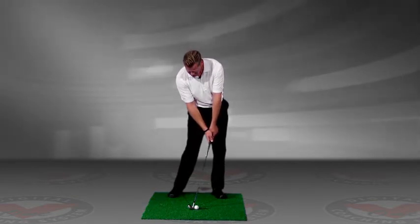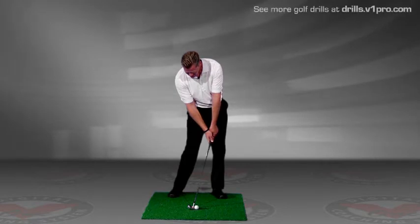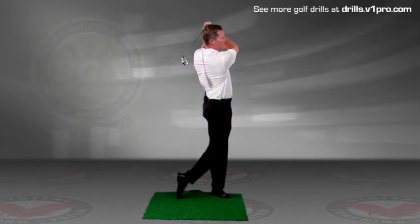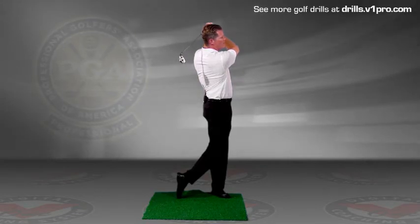From there, you're not going to take a backswing. You're just going to push the ball down the driving range and get into a balanced finish. That way you're working on the correct follow-through.